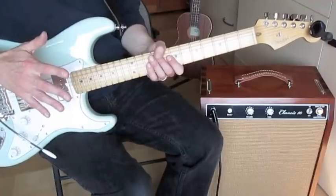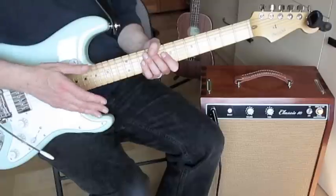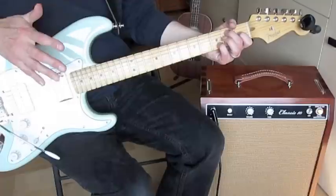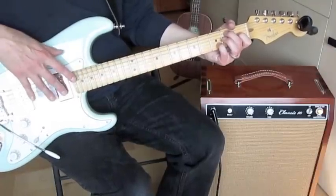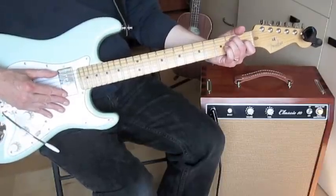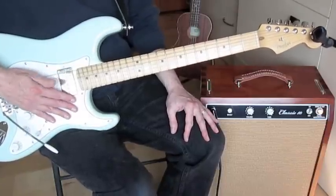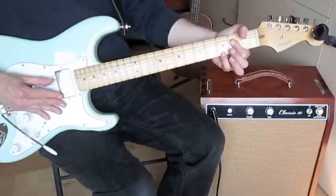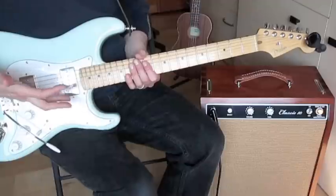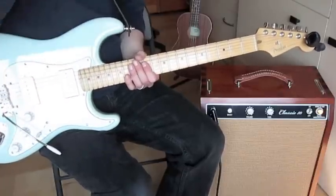A lot of times when you see lessons on Travis Picking, the instructor will start with a six-string chord, maybe a difficult chord you don't already know like a 13th chord. With a six-string chord you might have to alternate the bass between the sixth and fourth strings, so you're jumping a string. Then when they go to the four chord, the bass is between the fifth and fourth string, and they have you finger-picking with more than one non-thumb digit.